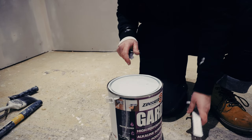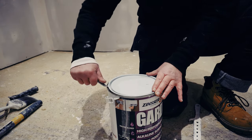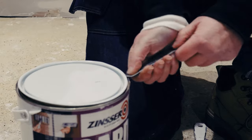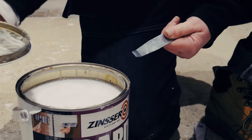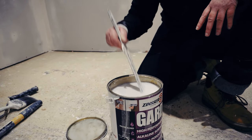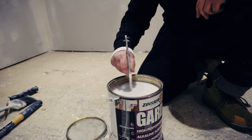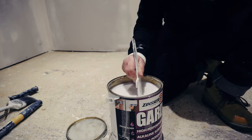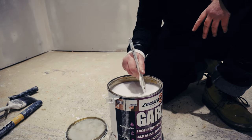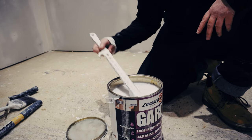Let's take a look at what's in the tin. Just got a regular can opener — prize it all around and give it a little twist and off it comes, nice and easy. You'll notice how thin this is — don't be put off by that, this is a good thing. You want it to be thin because you want it to soak into the pores of the filler and also the facing paper of the drywall. Thin is good when it comes to a sealer.